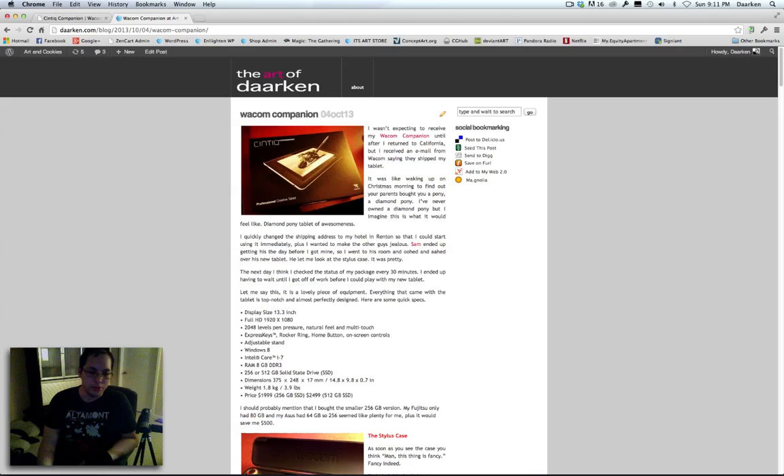Hey everyone, this is Darkin and I'm going to be doing a little video review of the Wacom Companion. I have my camera set up here because unfortunately I don't have a very good screen recording program on the Companion because it's a PC. The ScreenFlow I use is only for Mac, and I tried using some other programs but they were kind of laggy, which gave the impression that the tablet was laggy when it was actually the recording program causing the lag. But I have the Companion here and I'm going to go to this camera to talk about the review.